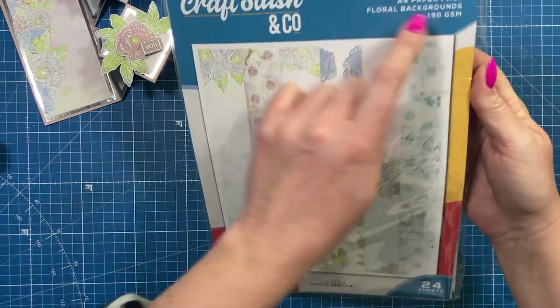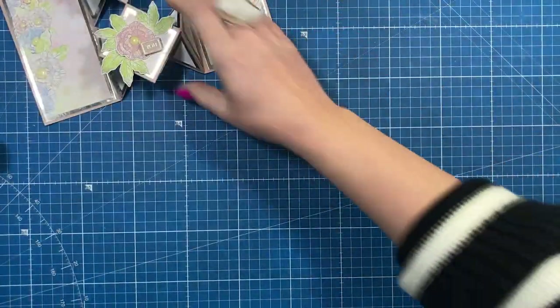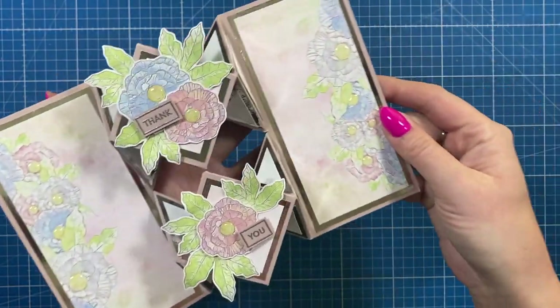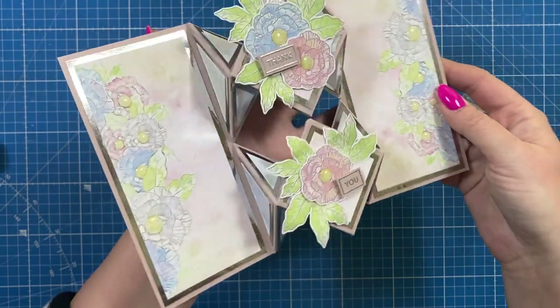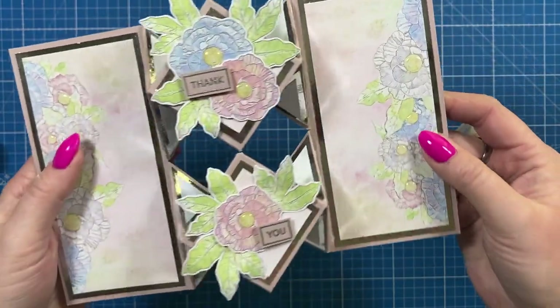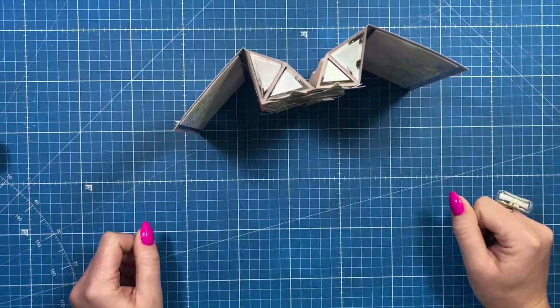It's 190gsm and you get 24 sheets, so you've got plenty to keep you going. I finished off with some accent glaze in the centers — I didn't want to take away from the color of the flowers, but I just loved that shine and that extra bit of detail and dimension it adds to the card. It's a really fun style and it stands up perfectly as well.